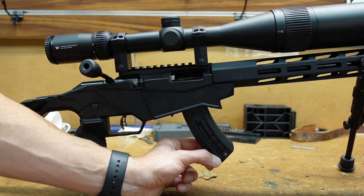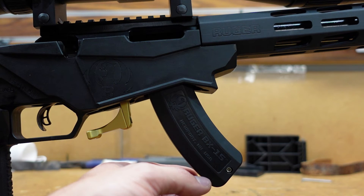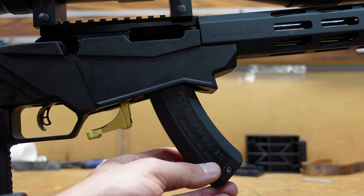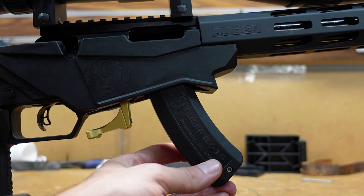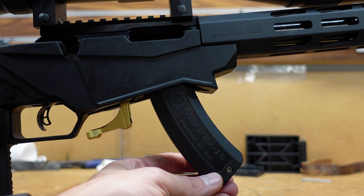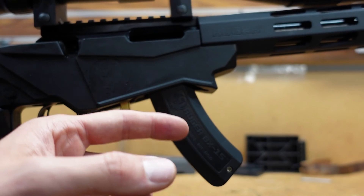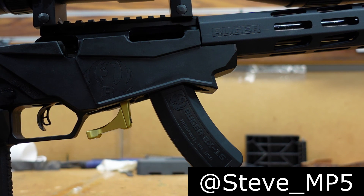Here we go. All right guys, the heavier spring and stainless steel plunger is installed, and what you've got now is a much tighter fit — it barely moves compared to the wobble before. This is really going to keep the magazine nice and snug in the perfect position to give you a consistent feeding of rounds out of the magazine. A much-needed upgrade for any Ruger. Thanks for watching — don't forget, stevemp5 on Instagram. I'll see you next time.